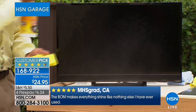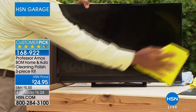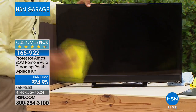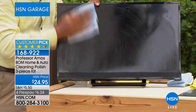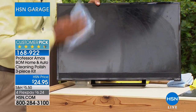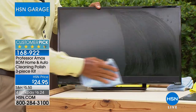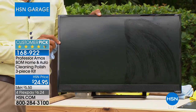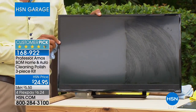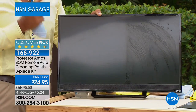I'm going to spray the chamois rather than the screen directly, then apply that to the LCD screen. Now I'm going to go ahead and wipe down the other half — just with the weight of my hand. Your computer screens, your LCD screens — it's so easy and effective. The kids could do it too. There's that shine. You get protection on your TV, LCD, and plasma screens.